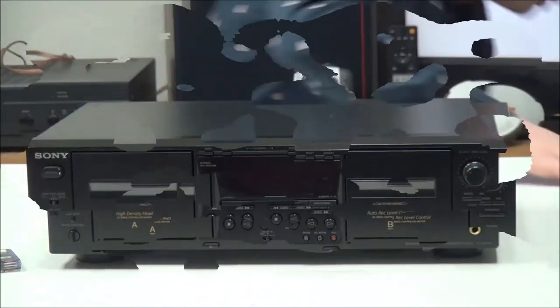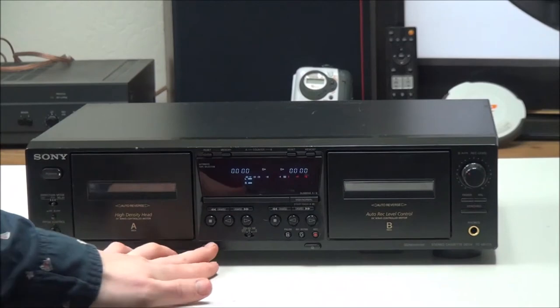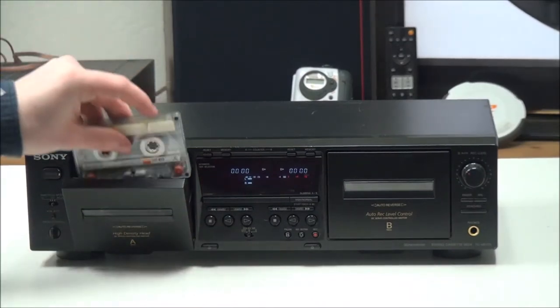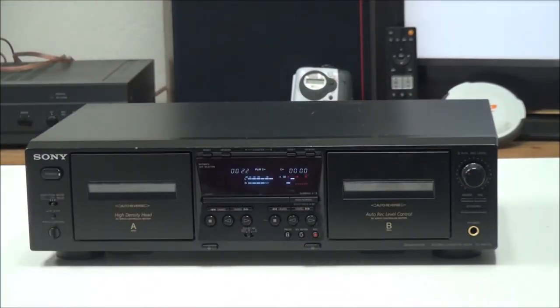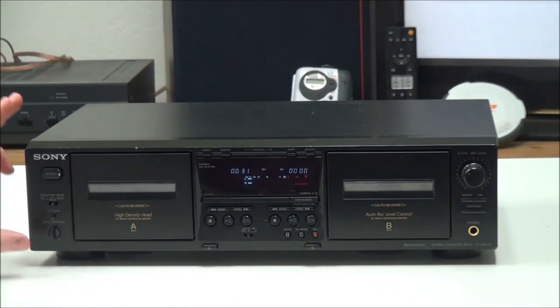To get it connected, all you have to do is plug in the red and white cable to the output and connect it to your speakers. Once you have all that connected, you can power it up and insert a cassette.